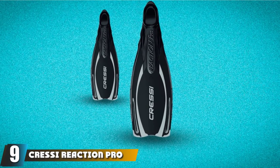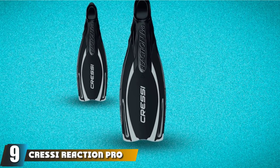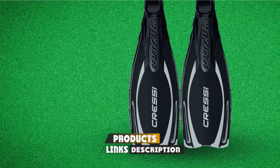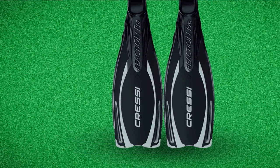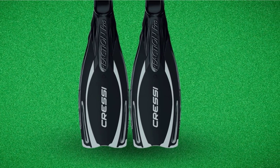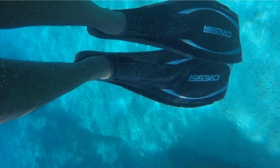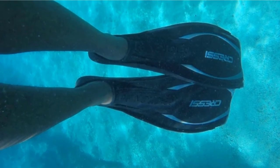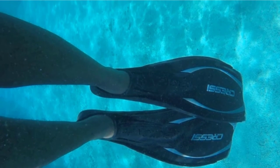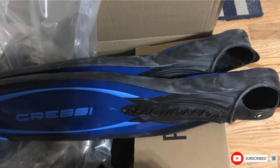Next at number nine, we have the Cressi Reaction Pro — an all-rounder fin suitable for scuba diving, freediving, and snorkeling. Its construction is made from three different materials, ensuring powerful and smooth kicks regardless of diving conditions. The fin's blade offers differentiated thickness areas to bring higher efficiency as well as exceptional rigidity. The elastomer foot pocket gives you a sense of comfort and convenience, and it is positioned beneath the blade to provide additional thrust.